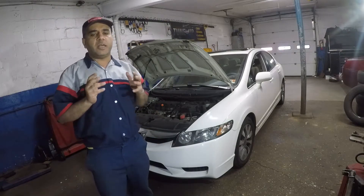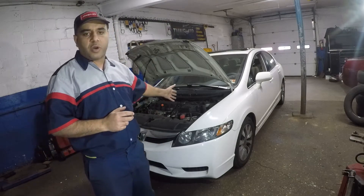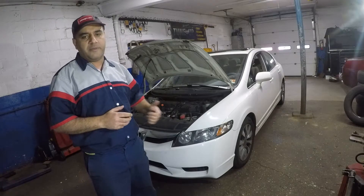Hi guys and welcome to my channel. In today's video we're going to do a quick little repair on this Honda Civic. This is a 2011 model.